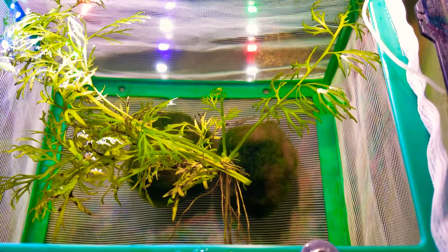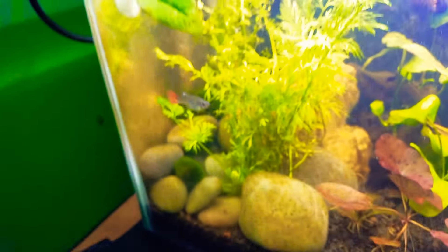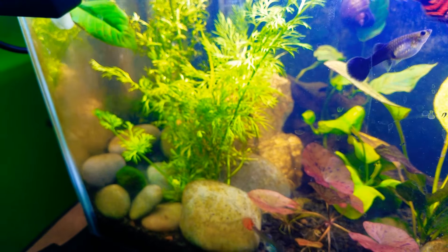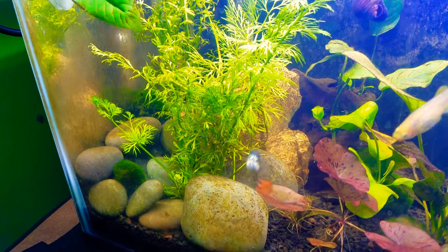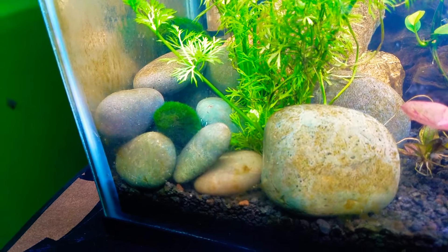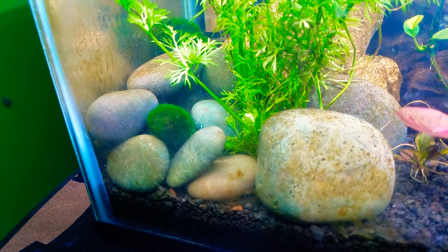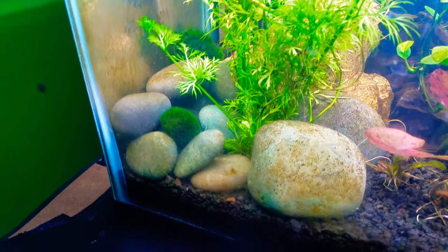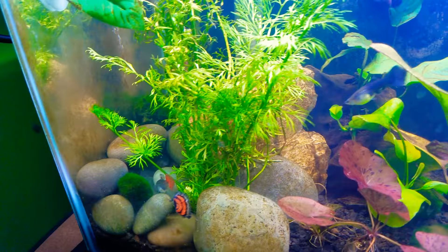Their colors are starting to show up a little bit — can't wait to see what they actually look like. But the way I have the breeding set up, I'm actually using water sprite and I have all these rocks over here that I put up so the fry could hide out, and that is actually where I've seen them hiding.